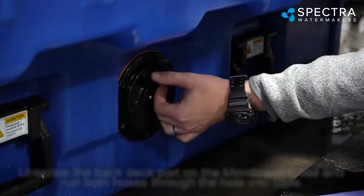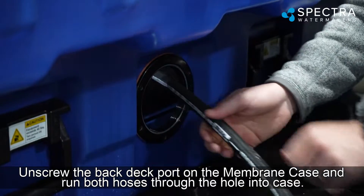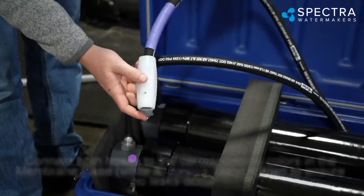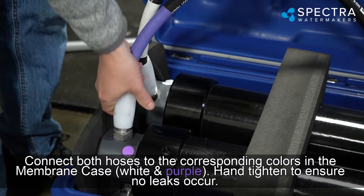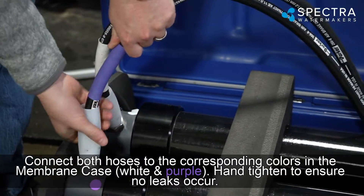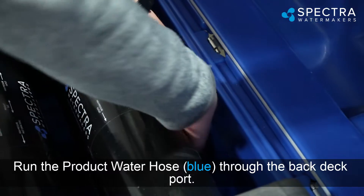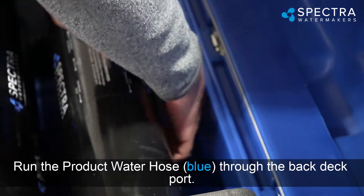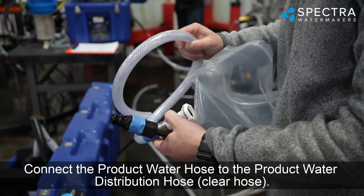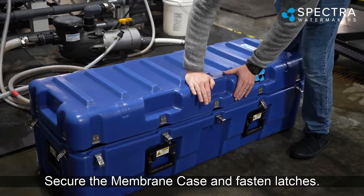With the membrane case, unscrew the back deck port on the membrane case and run both hoses through the hole into the case. Connect both hoses to the corresponding colors in the membrane case — white and purple — and hand-tighten to ensure no leaks. Run the product water hose (blue) through the back deck port, then connect it to the product water distribution hose (clear hose). Secure the membrane case and fasten the latches.